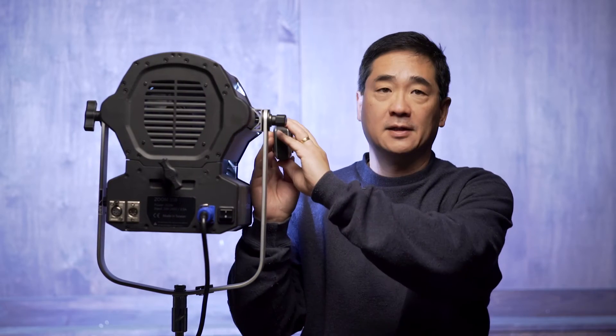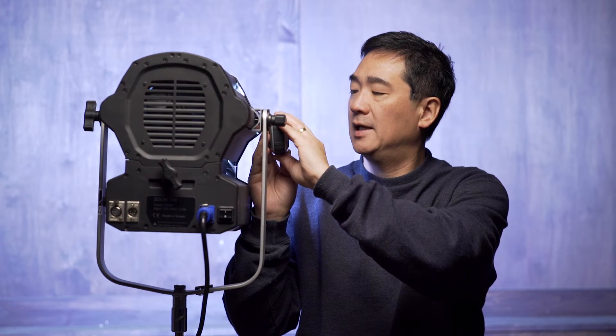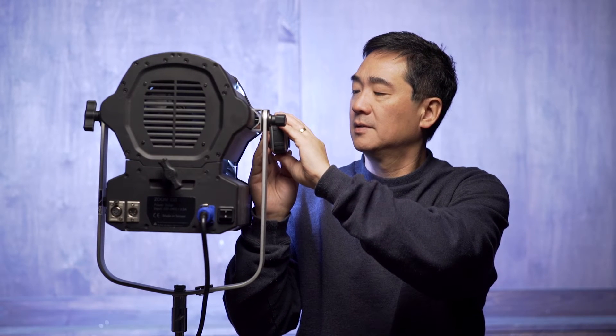Another fairly unique feature is the spread at the flood position. Measuring with our digital tape measure, the light is 5 feet 7 inches from the wall directly behind me. At full flood, it's essentially covering the entire visible wall. To me this was an unusually wide flood, and it's probably one of the key strengths of this light.